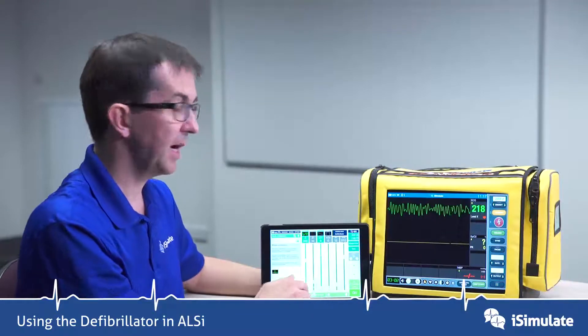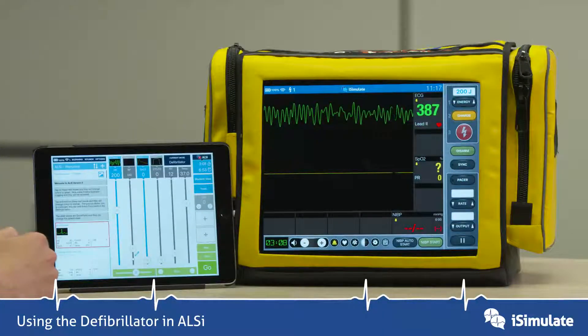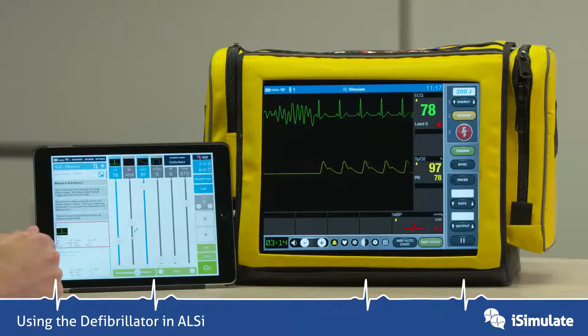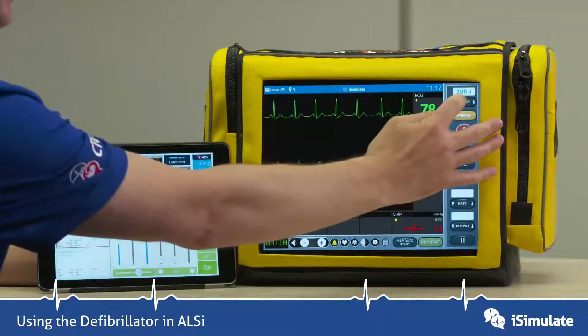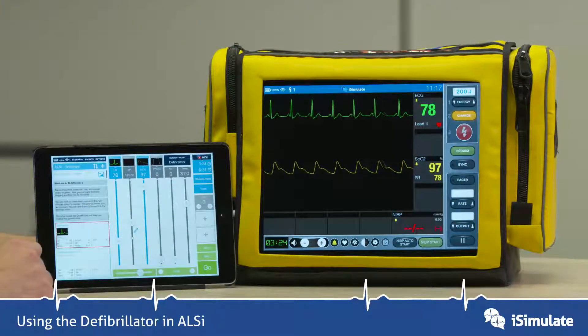Now let's show how you can disarm. We're going to charge again. Now we're going to put it into a sinus rhythm, so we don't want to shock this. You can either disarm it by pressing the energy buttons, or you can press the disarm button, and that will disarm the defib.